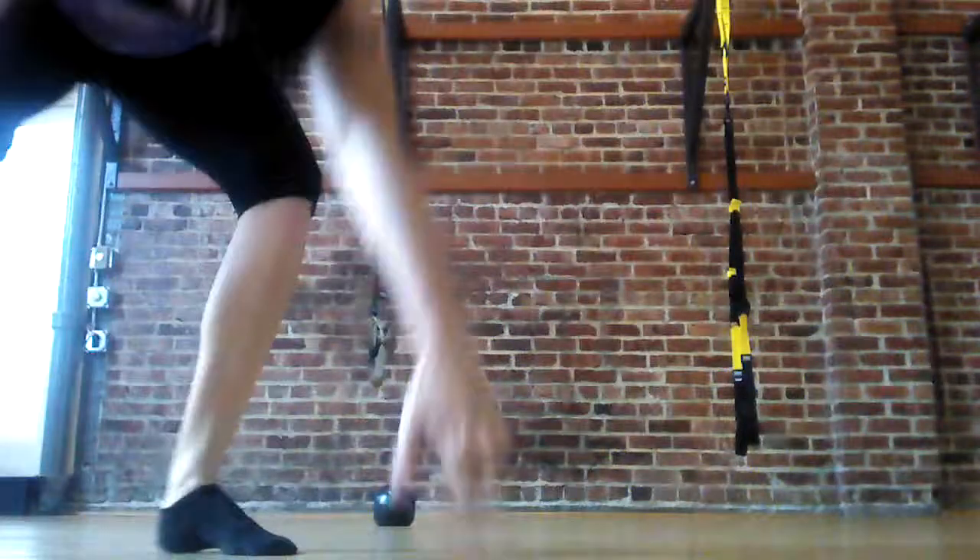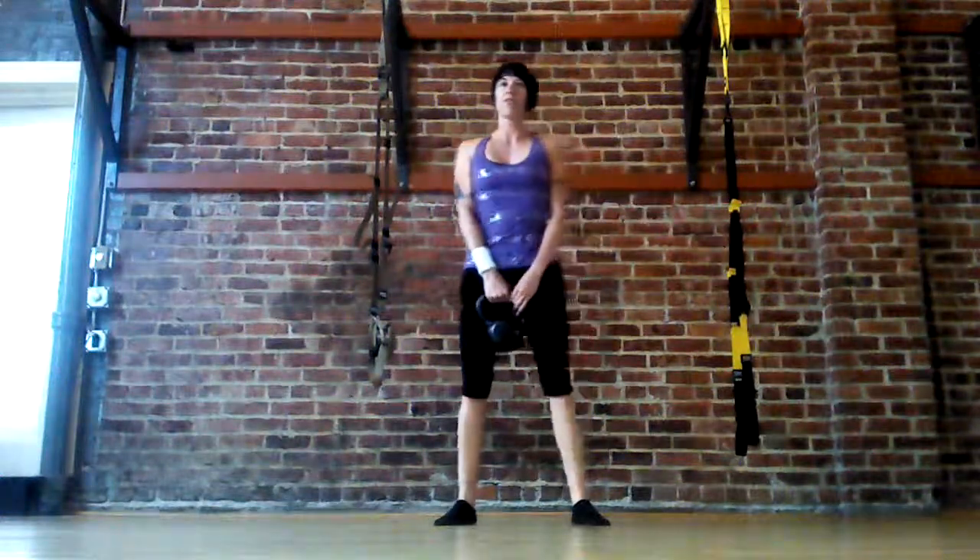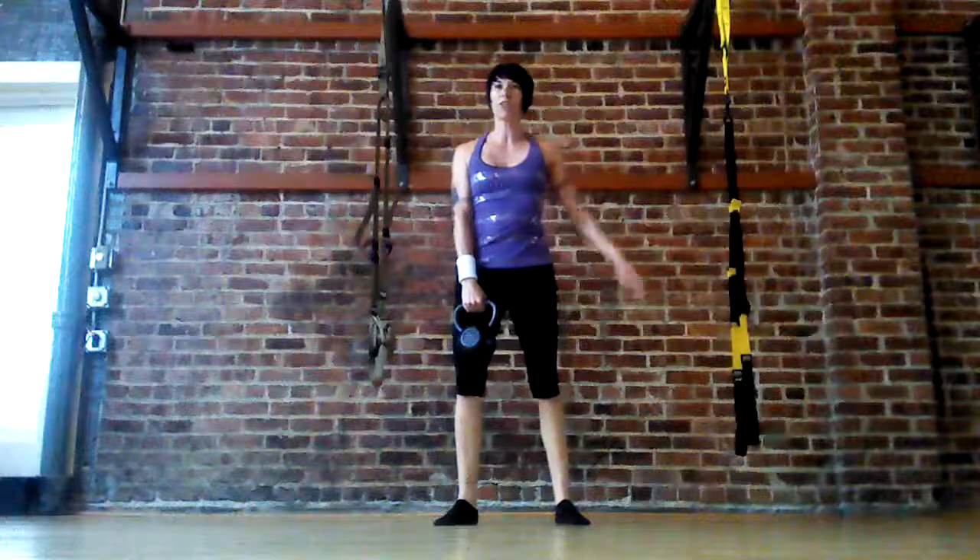So it's all with one arm, so you only have one wristband on, and I'll do it once on each side and let you see it! So the first time I'll talk it through, the second time I'll just do it.